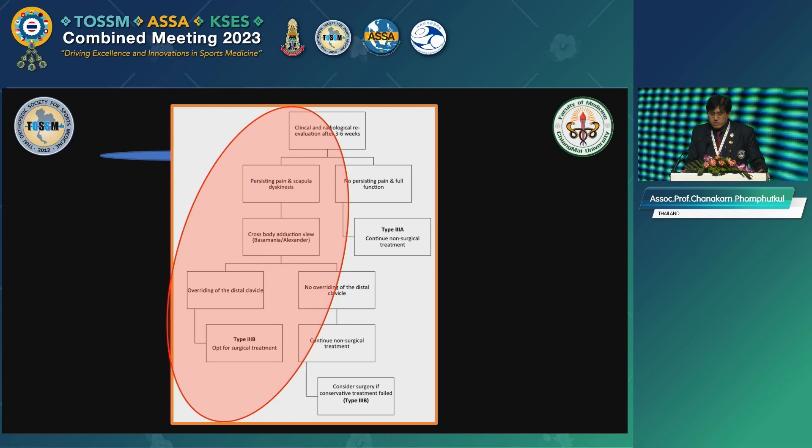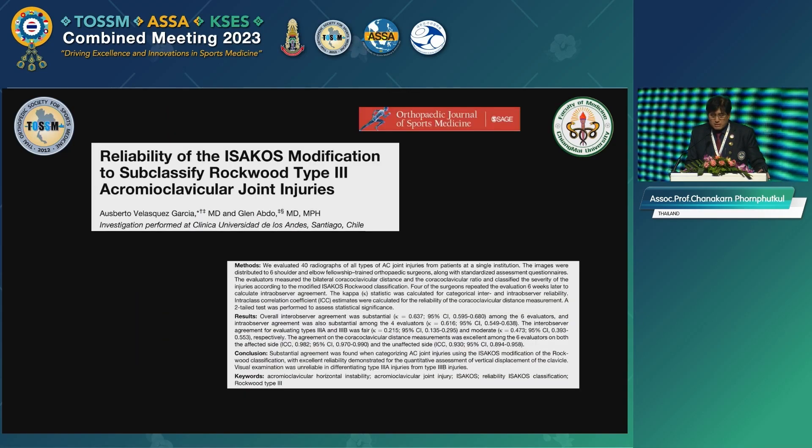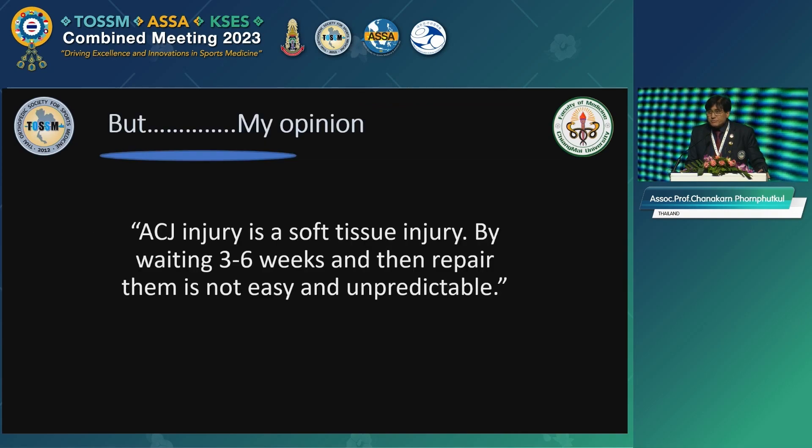They recommend to do a cross-body adduction, like a Basamanir or Alexanderville view. In that kind of case you see that displacement, and they said, okay, let's do surgery in this case. But an AC joint injury is a soft tissue injury — by the time of waiting three to six weeks and then wanting to repair it, I don't think it's easy.